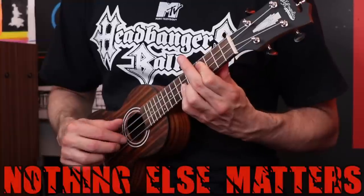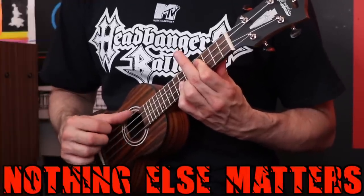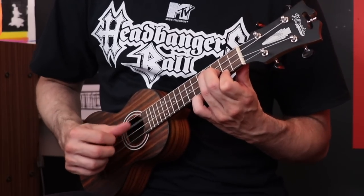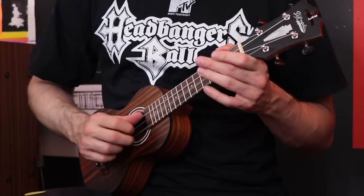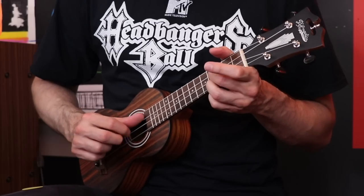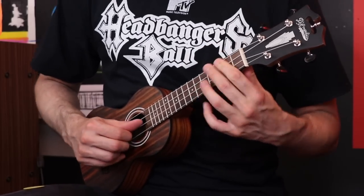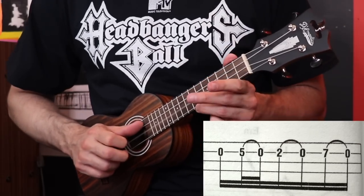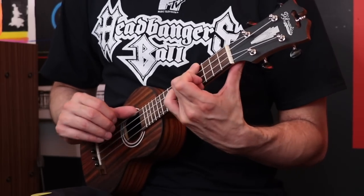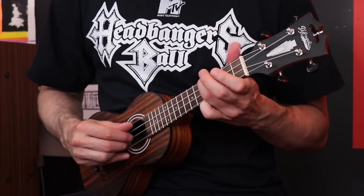Now we've come to Nothing Else Matters. This is another one I predicted would sound pretty good just because it's a lot of clean sound arpeggios in the actual song. It's funny, I just bought this ukulele and it's already fretting out on me. That sounds pretty good so far. Now this part's strange in the book — that's what they say to do, but it's inaccurate. I'm going to change it just so it sounds closer to the song, even though it jumps up an octave here in a weird way.